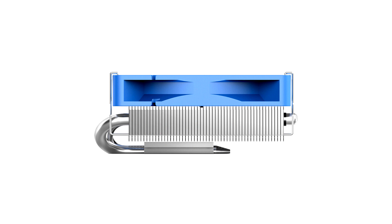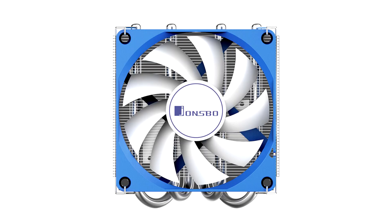A major revision of the HP 400S from February 2022, the new revision uses a thicker finstack and a faster fan. The cooler uses a dense aluminum finstack heatsink with a C-type design.